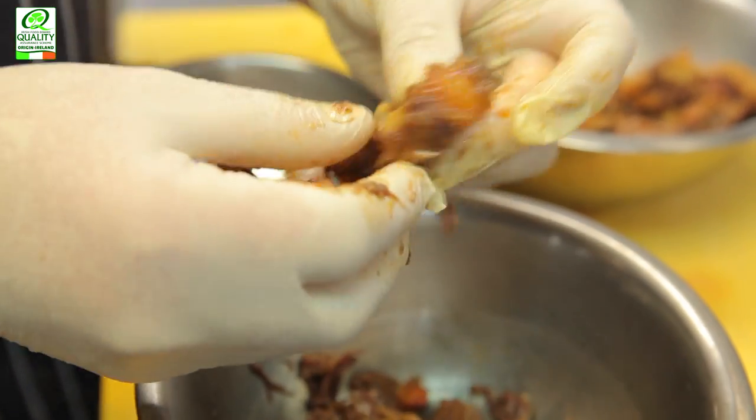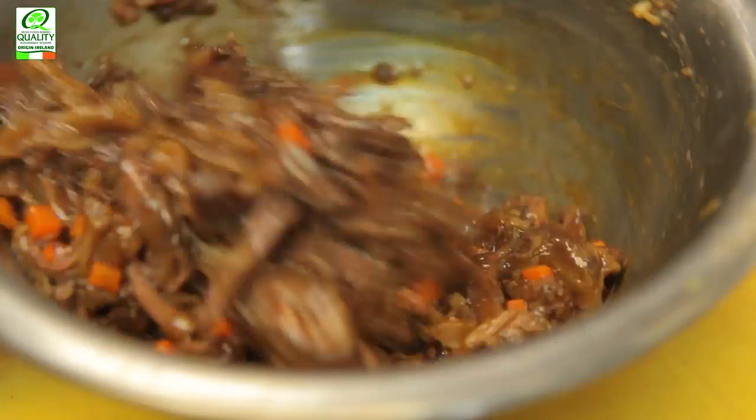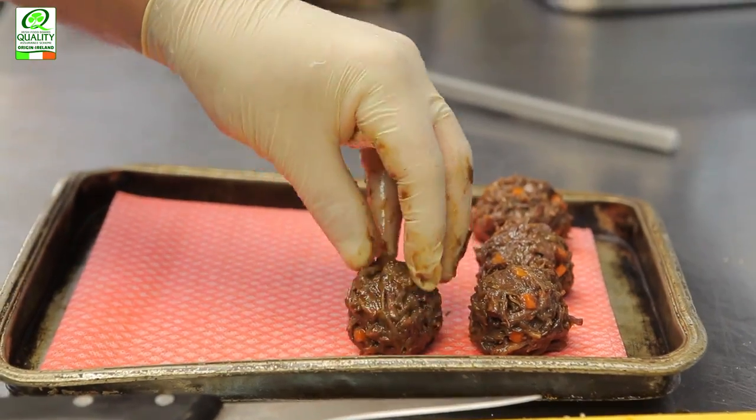We pané that in a brioche crumb, deep fry it — so when you eat that with the rib, you get a nice, gooey piece of oxtail, gelatinous, eating with the pink piece of meat.